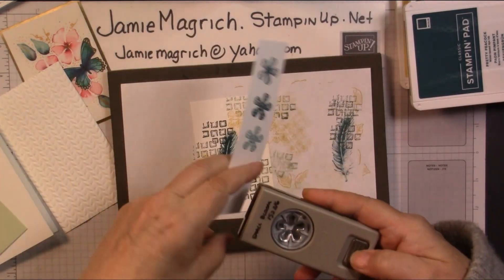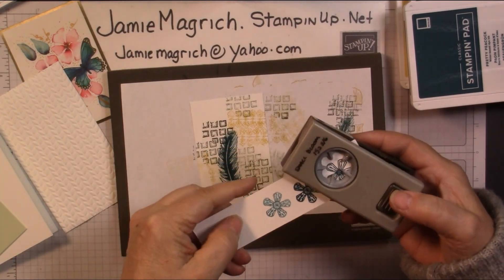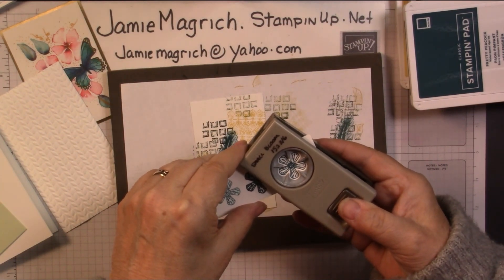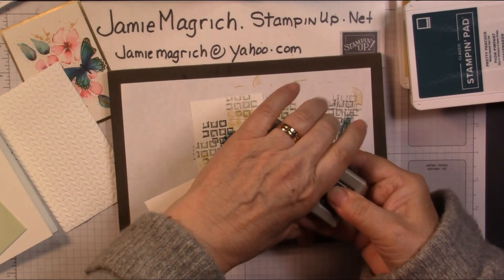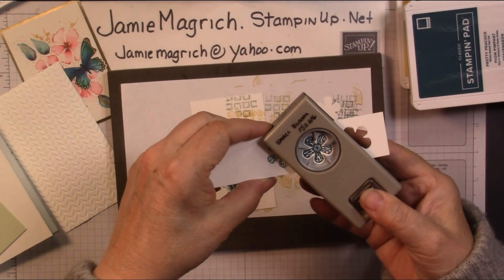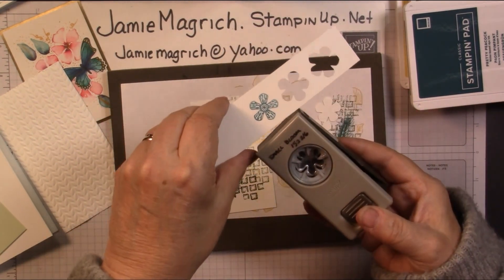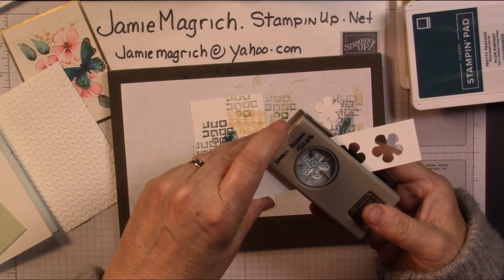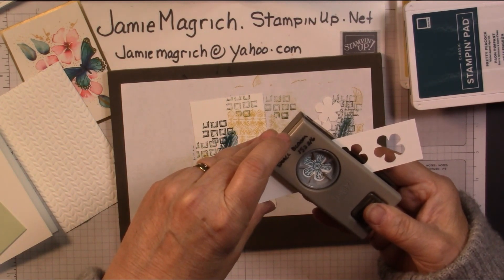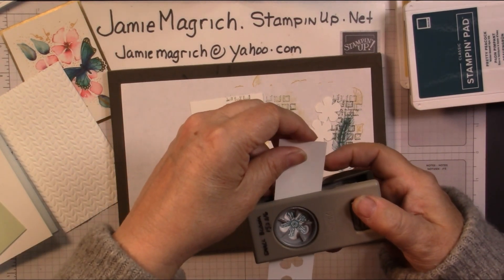Let's come in with our punch and punch out those flowers. There we go — get it easier on this side.